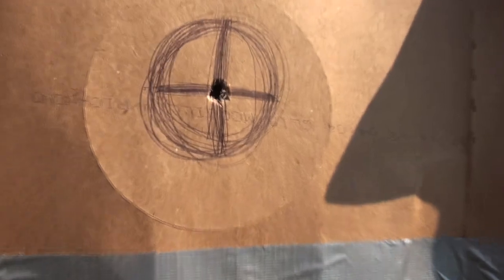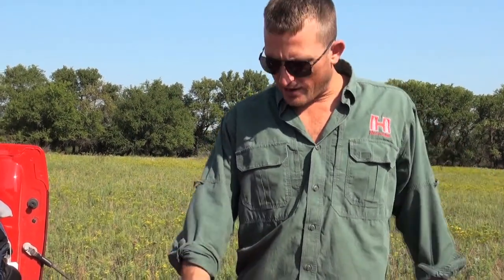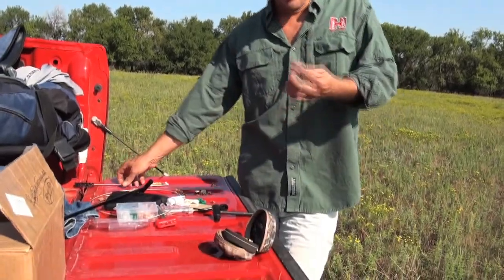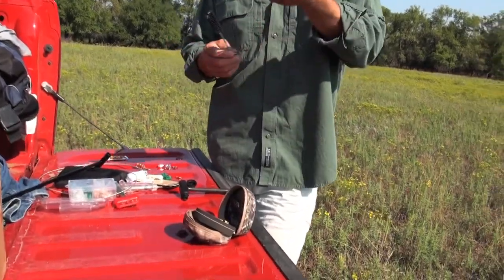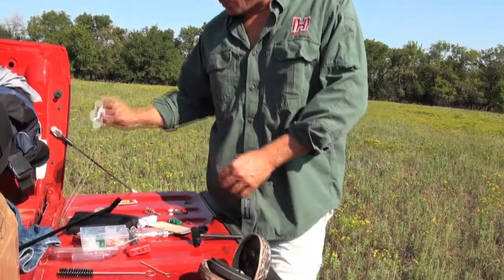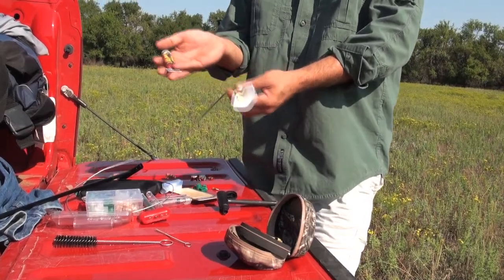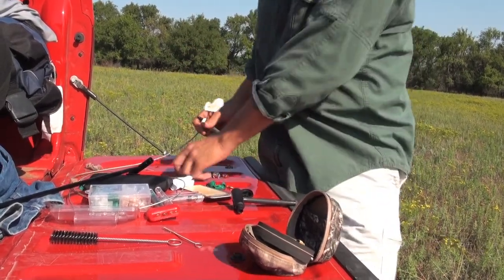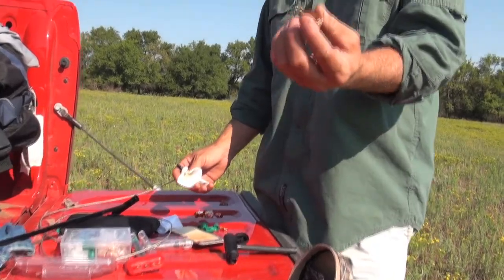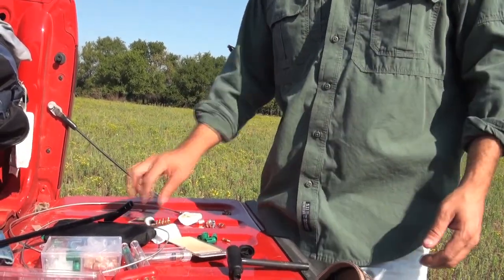So just so you guys don't think any of this is made up, all I did — I pulled the breech out. I used this little breech cleaner. Ran this a couple times up it. Then I pulled a patch with a little bit of the Otis cleaner on it — it's a cleaner lubricant solvent. Then I ran this little brush through it twice. Then I ran this back through it twice. Clean as a whistle.